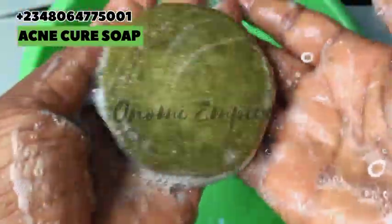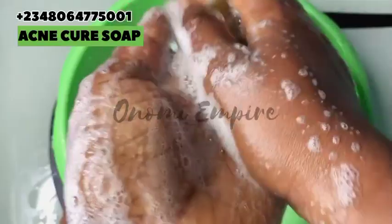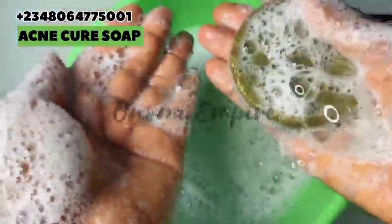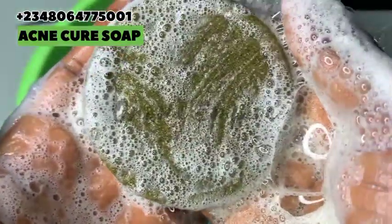I'm testing my soap here — you can see it lathers so well. Just apply a little on your skin and you're going to thank me later. If you love this video, please like it and share it with your friends and family. Thank you so much for watching — you guys are amazing, bye, I love you!